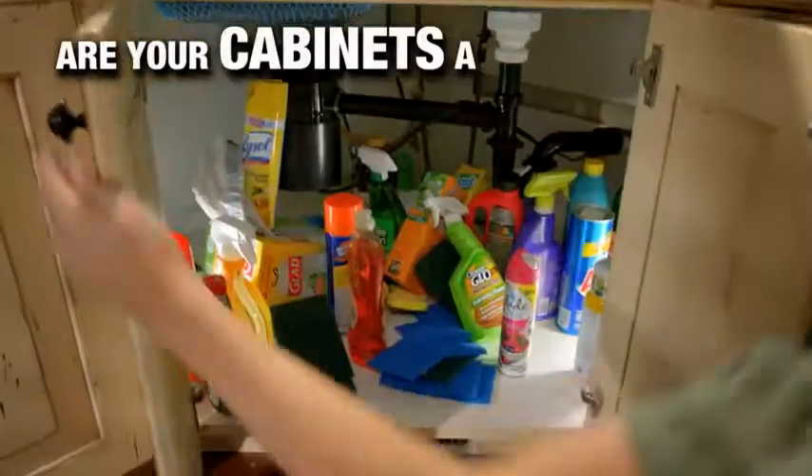Do the cabinets under your sink look like this — a disorganized mess? Well, now you can change all that.